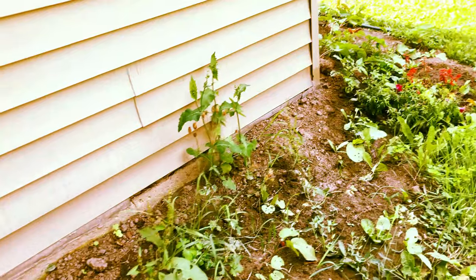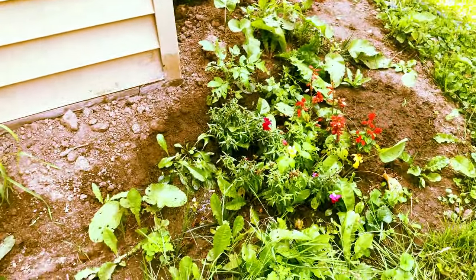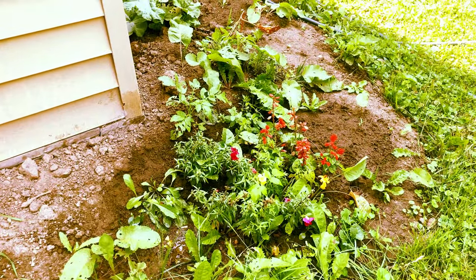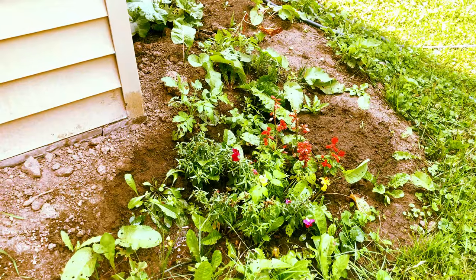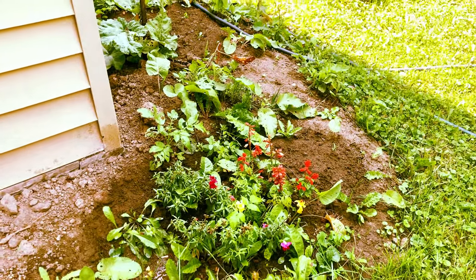It's been quite the learning experience so far. Here's one: as beautiful as snapdragon flowers are, we're not going to do it again. Not next year — forget it. When these ones die in the fall, that's the end of it. Too much trouble.